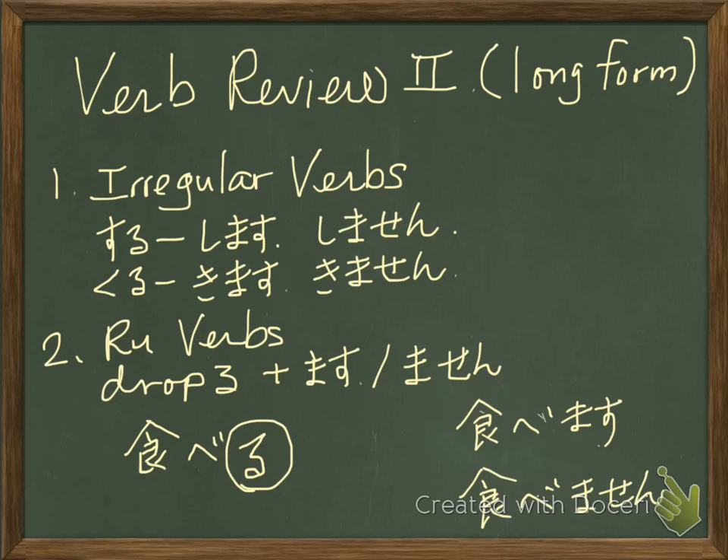みなさん、こんにちは。This is Verb Review Number 2. Today, we make long form, which is polite form. Sometimes we call it masu form. From dictionary forms.